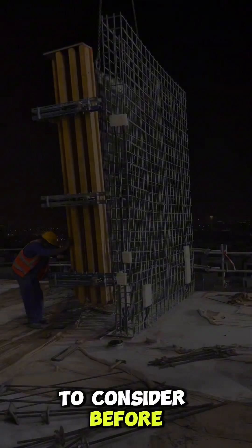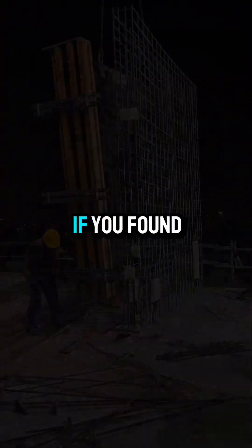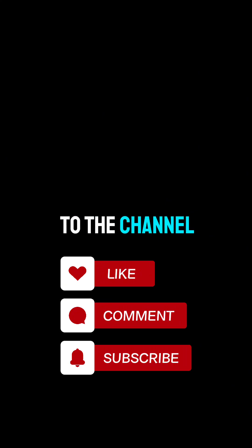That is all you need to consider before closing the formwork or shuttering of columns on site. If you found this helpful and want more videos about construction QA/QC and site inspections, don't forget to like, follow, and subscribe to the channel. See you on the next one, engineers.